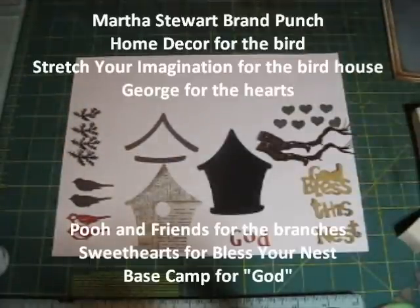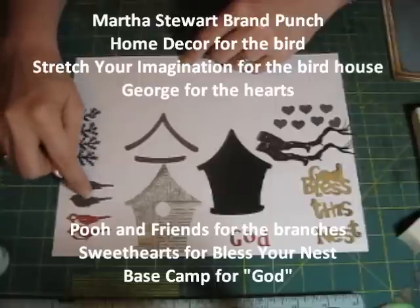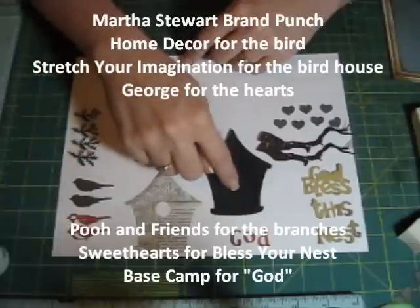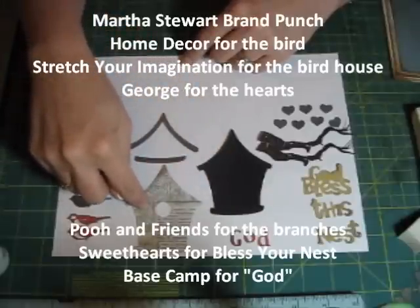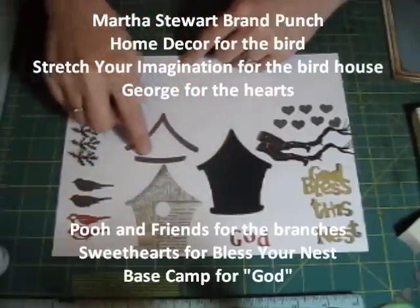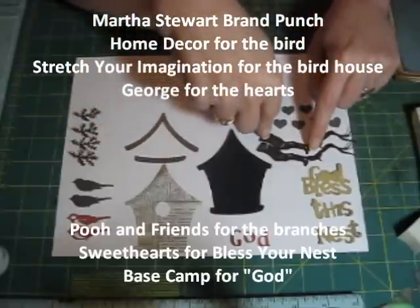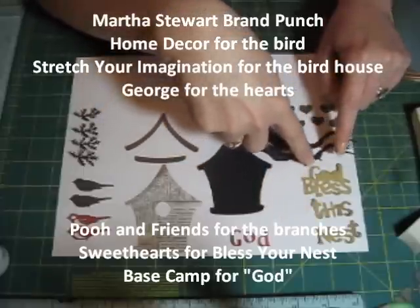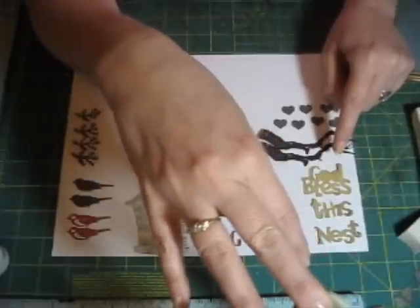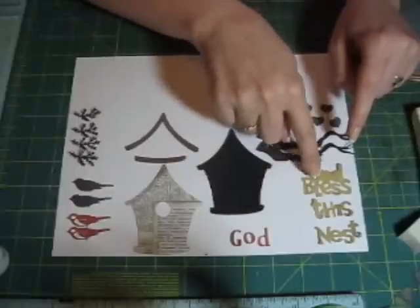These are the cuts I used. This is the Martha Stewart Branch Punch. The bird is from Home Decor and it has the Shadow Blackout and then the regular cut. The birdhouse is from Stretch Your Imagination — that's the Shadow Blackout cut, the regular cut, and this right here is the layer feature. The hearts are from George, the branches are from Pooh and Friends, and Bless Your Nest is from Sweethearts. I welded the shadow of 'God' to this, and those letters are from Base Camp. And there's the rest of 'God' that I'm going to put together.